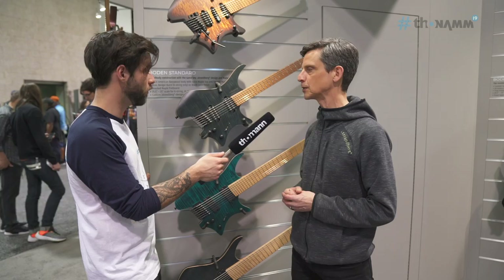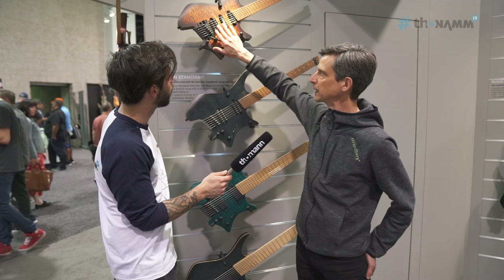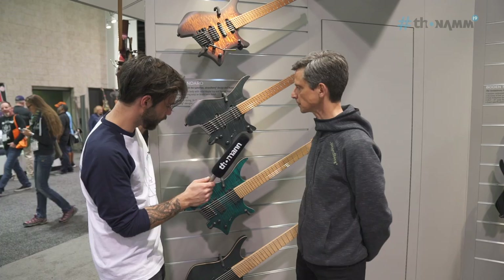So we have these two right now — that's the Fusion model with the trem. Yes, exactly — there's a six-string with tremolo or hardtail bridge, and a seven and eight with a hardtail. The pickups are your design as well? Correct.